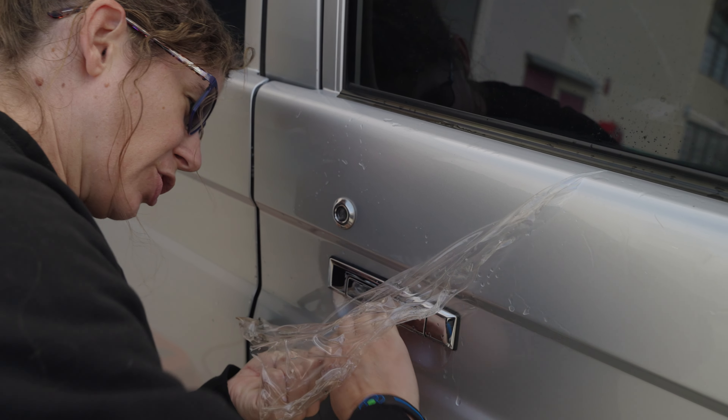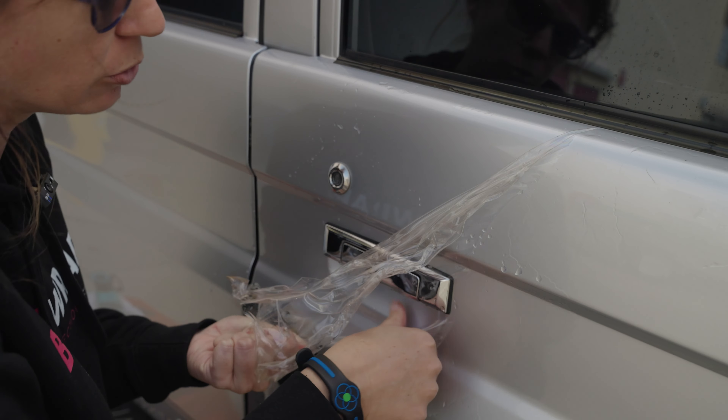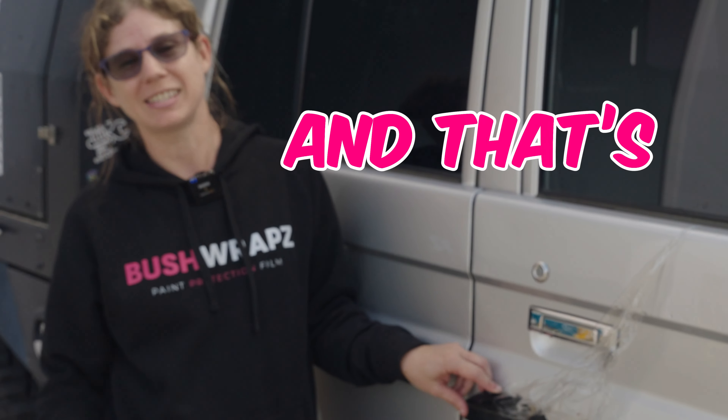I don't have a steamer here to show you, but same kind of thing. Basically you're heating up the film and you're ripping it off. And that is how easy it is to get your BushWrapz off your car — and that's an unwrap.